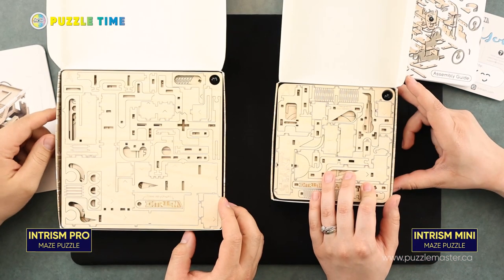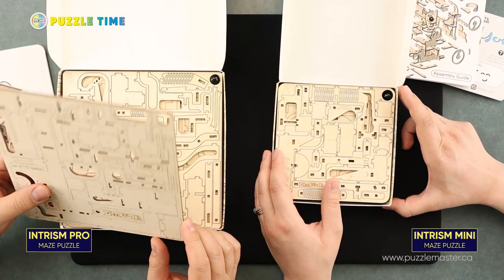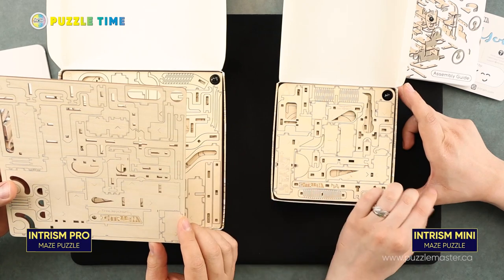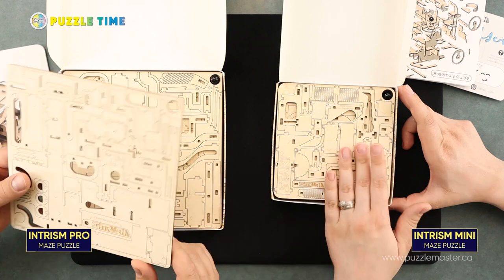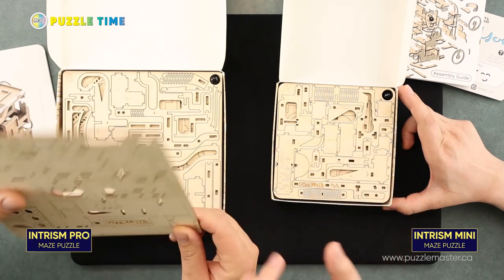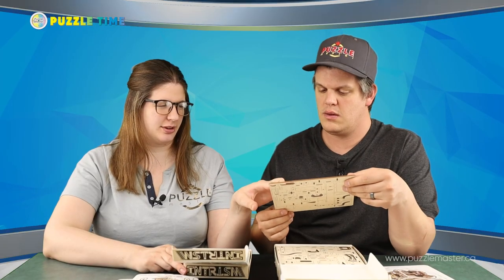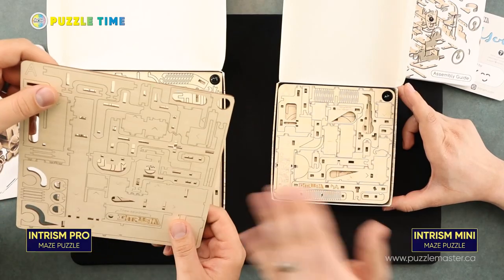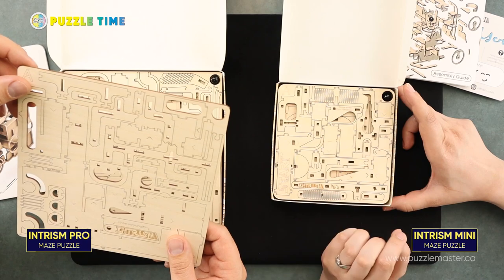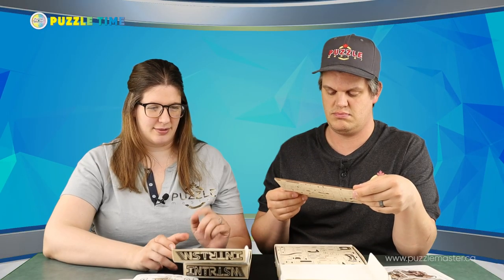It's essentially the size of the box, but just in a cube. This one will weigh 1.8 pounds when you're done, and this one is approximately three pounds. There are 210 pieces in the big one and 130 in the small one. This one's quite a bit more intensive as it does have 150 obstacles in the maze, while this one only has 50 obstacles — so it's three times more difficult.